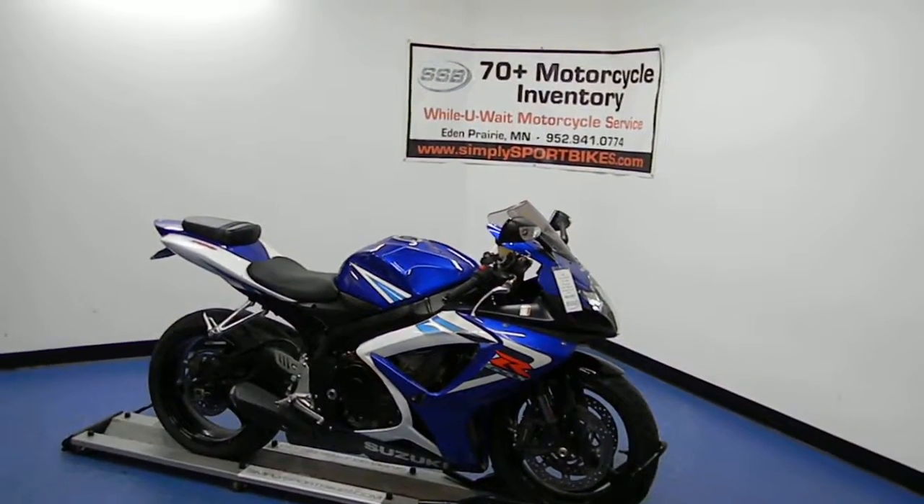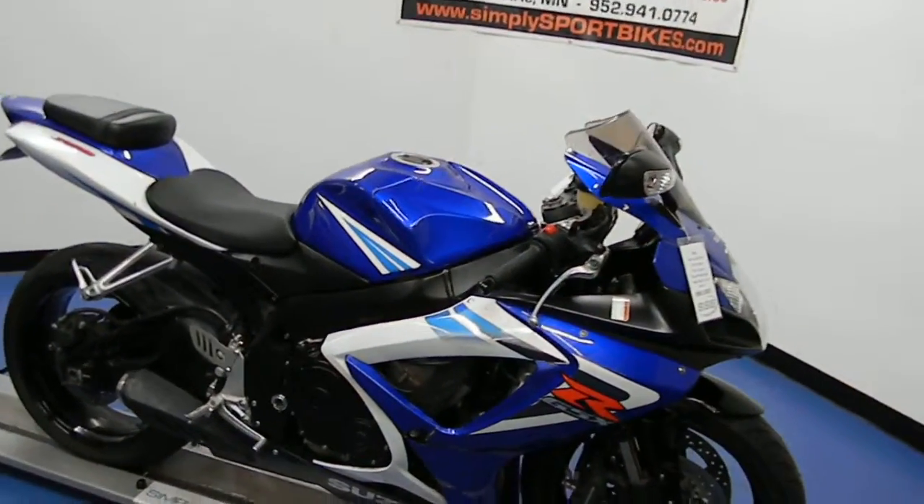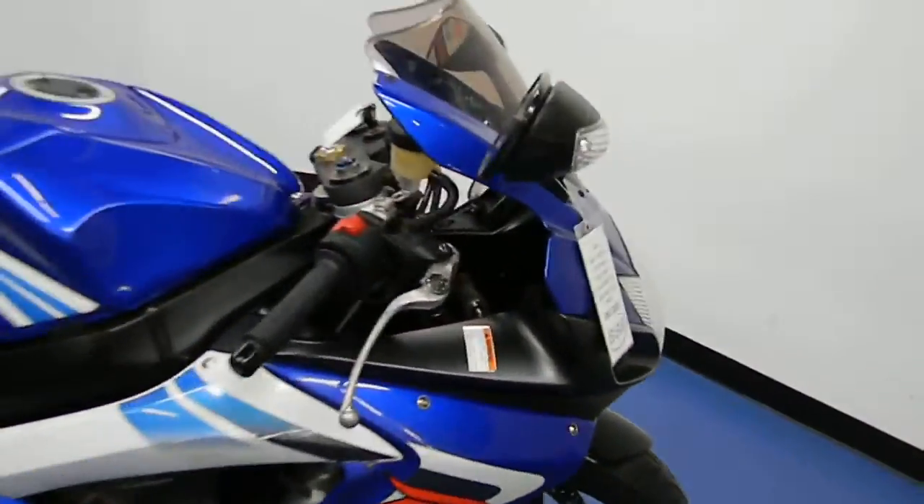Welcome to simplysportbikes.com. Here we have a 2006 Suzuki GSXR 750. We'll go through this video, show you the condition of the bike, parts that are on it, and start it up so you can hear it run.